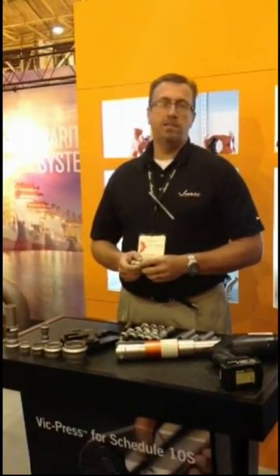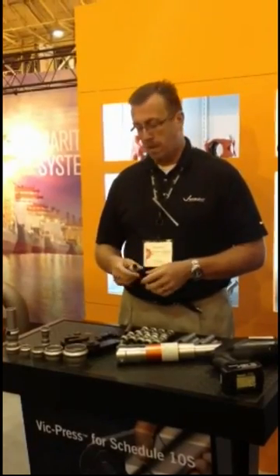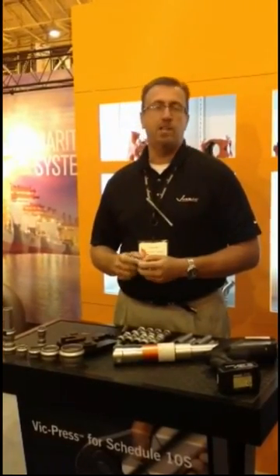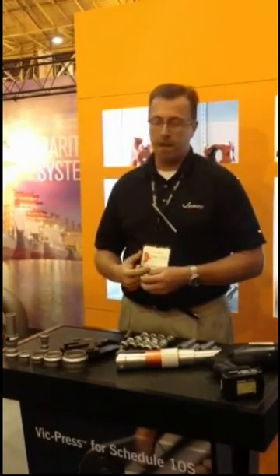I'm here at the Workboat Show in 2013. I wanted to do a quick demonstration on Victaulic's Vic Press System. It's a compressed piping system with a Schedule 10 stainless steel pipe — nothing special about the pipe itself. It's an off-the-shelf form of pipe.